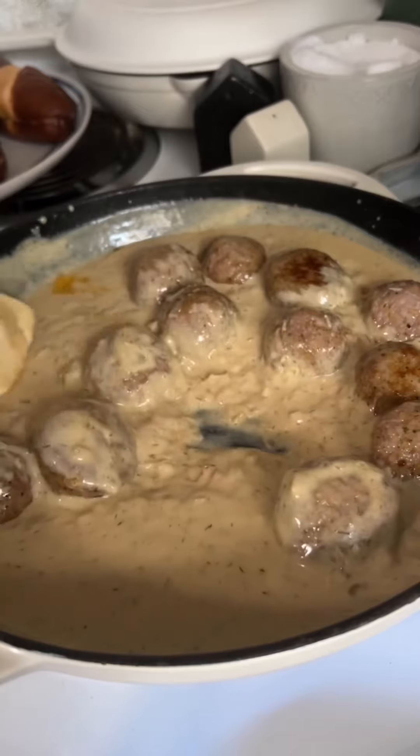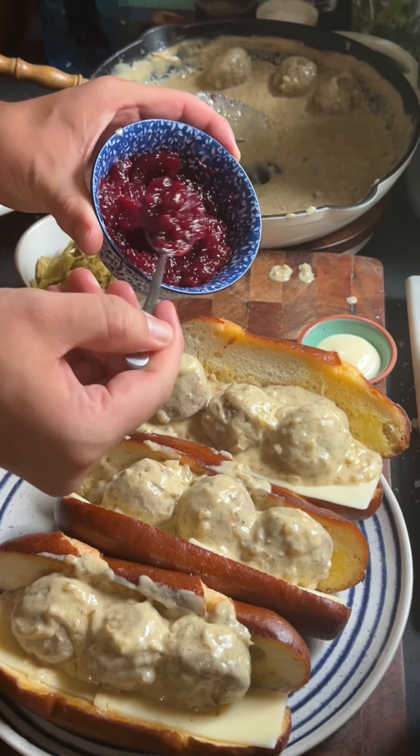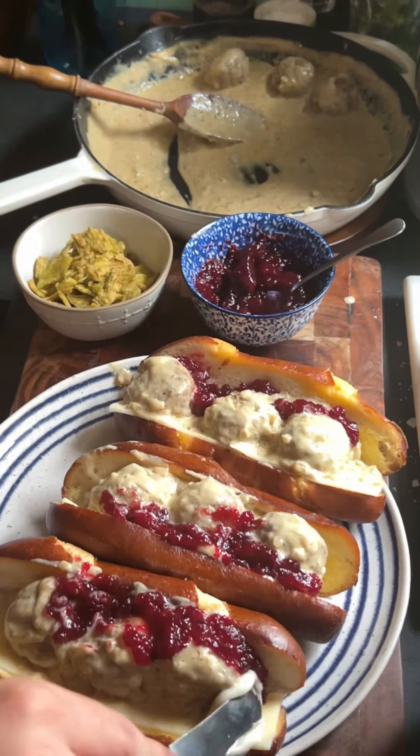Coat those in the sauce and then it's time to assemble our sandwiches. Grab your bun, add a little bit of horseradish, your cheese of choice, your meatballs, and lingonberry jam.